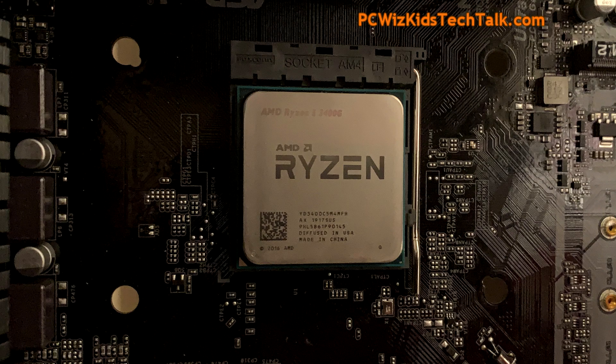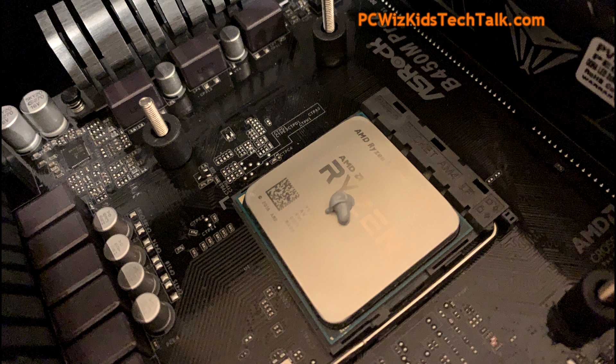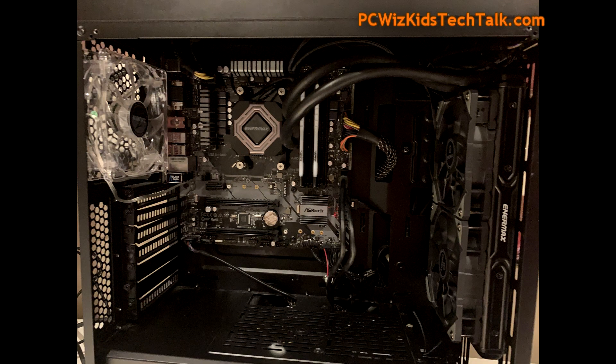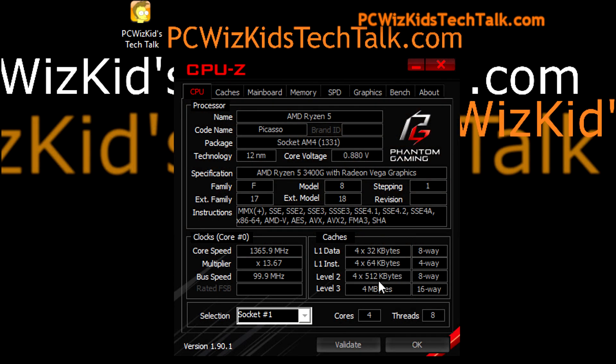I'm going to install this in an existing system, so it's going to be very easy. I just have to swap the processor, put some thermal paste on there, and then reuse the all-in-one liquid CPU cooler that the machine already had. Here are the specs — pause the screen at any time if I'm going a little fast, and take a look at your own pace.